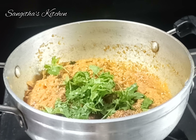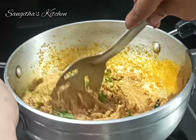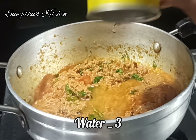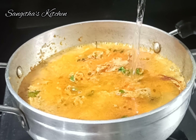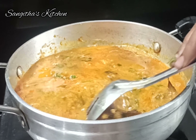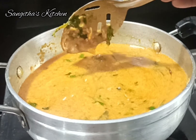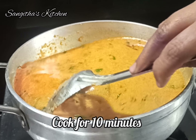Add 1 spoon of garam masala and 1 spoon of sesame oil. Mix the oil and paste thoroughly. Add a few drops of water. The gravy consistency is adjustable. Cook this for 10 minutes on medium flame.